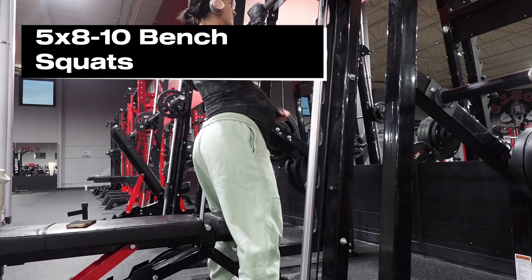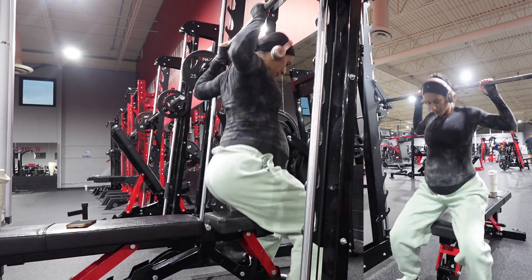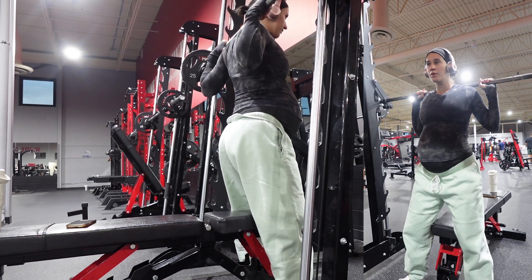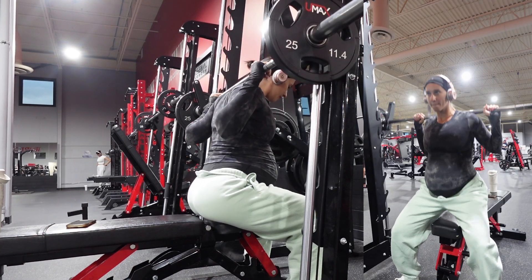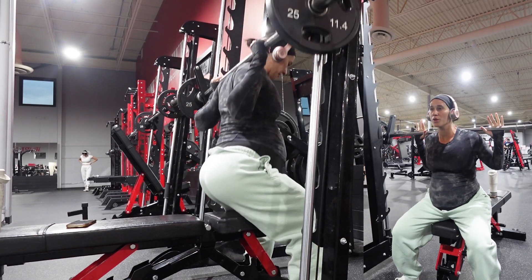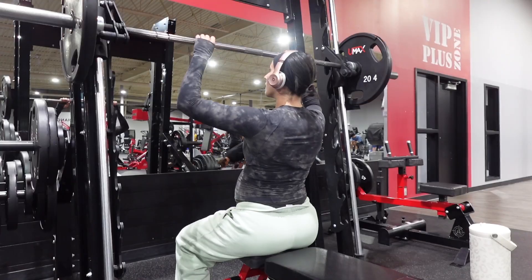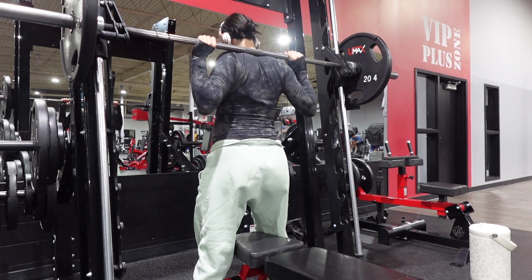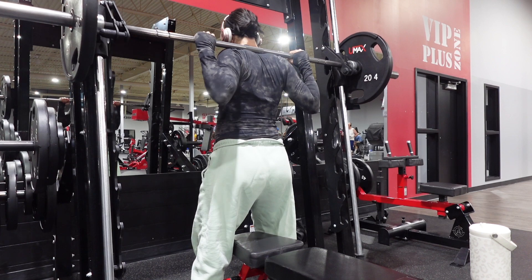All of my workouts always start out with a 10 to 15 minute incline walk on the treadmill. I just think it's a great way to get your blood moving, get your heart rate up a little bit, and just get nice and warmed up — especially with the colder months coming around. If you live in Canada like I do, unfortunately winter is quickly approaching, so we want to make sure those muscles are nice and warmed up.